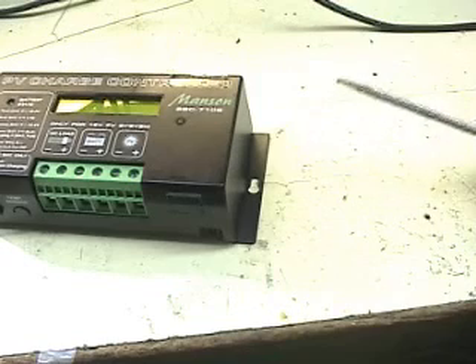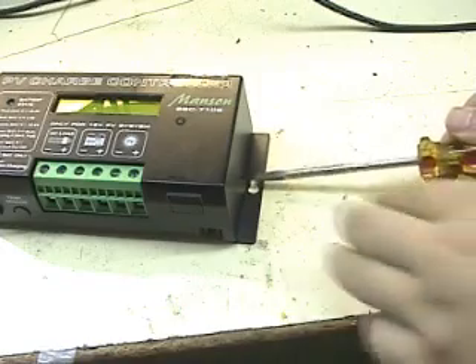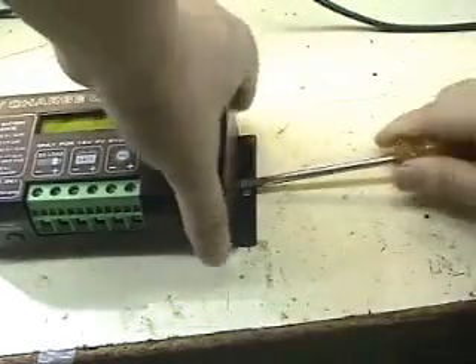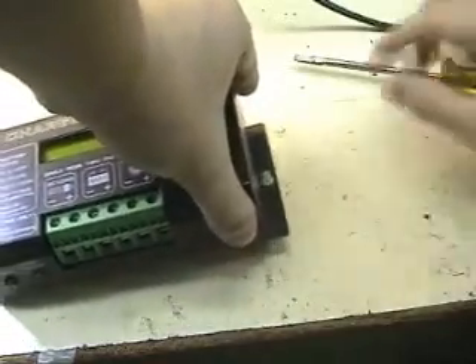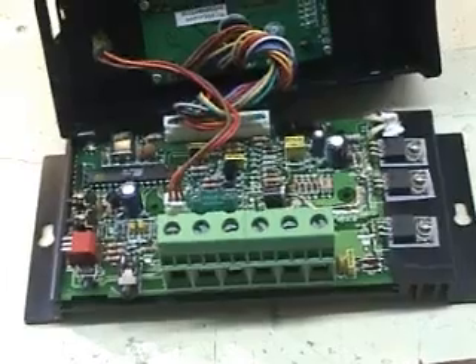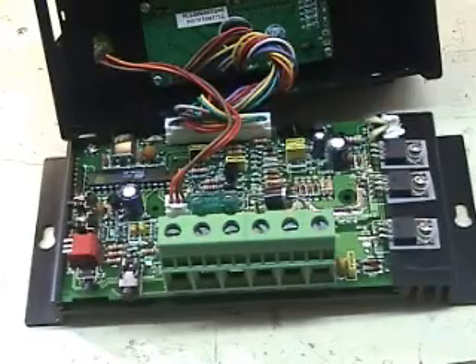To replace the fuse, remove the cover of the charge controller. After removing the case, you can see the fuse located inside.